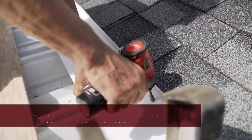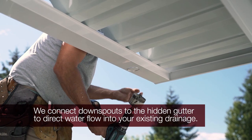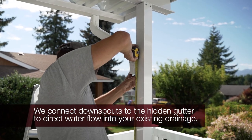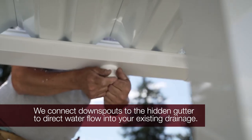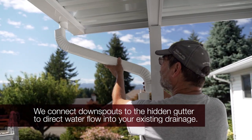Flashing is placed under your roofing material to direct water into the V-Pen. From here, the water flows directly to our hidden gutter system. After measuring out the hidden gutter, our installers fix downspouts to allow water to flow away from your patio cover and deck and into the existing drainage system surrounding your house.